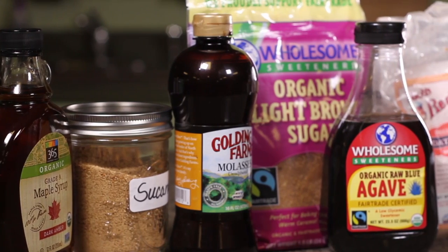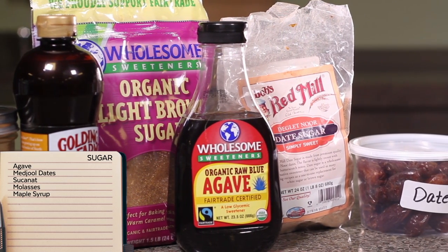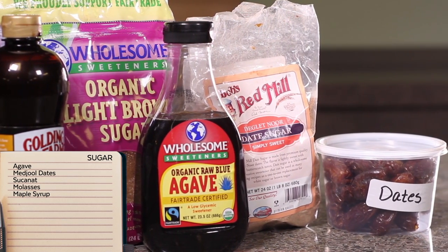Some alternatives to white cane sugar include a variety of sugars on the market, going from maple syrup all the way to sucanat — there are a variety to choose from. Having your pantry stocked makes cooking easy and fun, so enjoy the process and eat well.